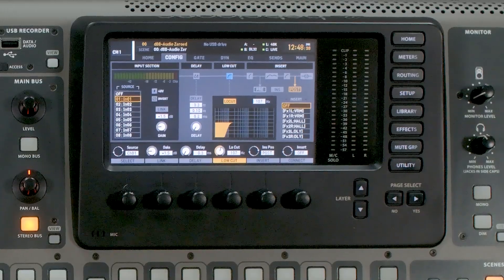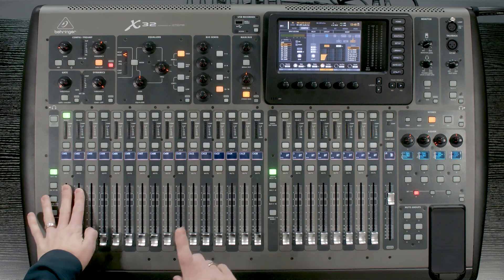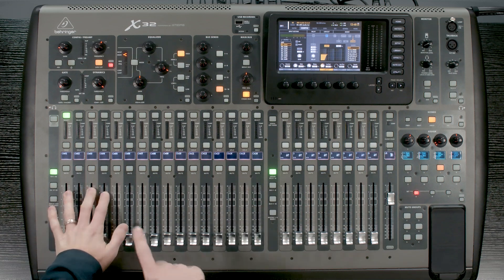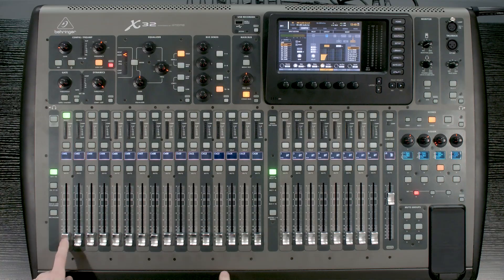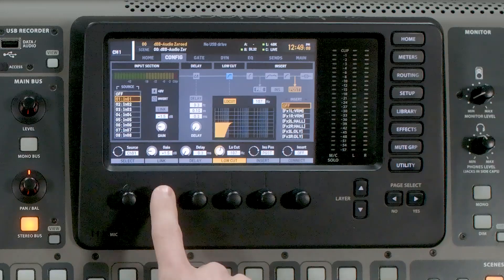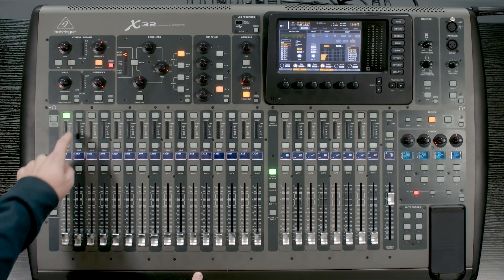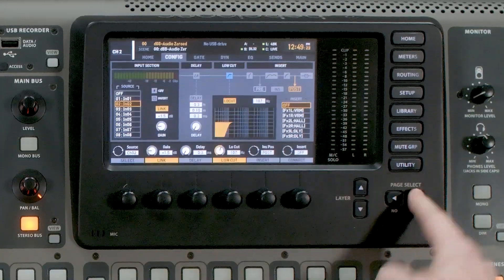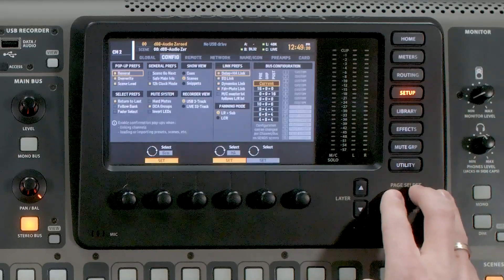Going back to input 1. The link function links channels together — for example, channels 1 and 2. You can't link channels 2 and 3; it has to be an odd and an even number. So I can link channels 3 and 4 together, but not 2 and 3. That is the limitation of the Behringer X32. To link channel 1 and 2, simply press link and confirm. There are also settings inside the setup menu for what types of things you want linked in your preferences on the config tab.